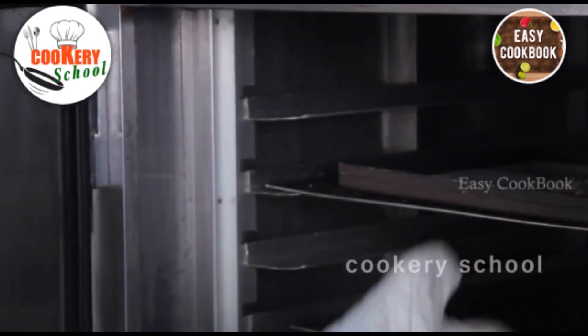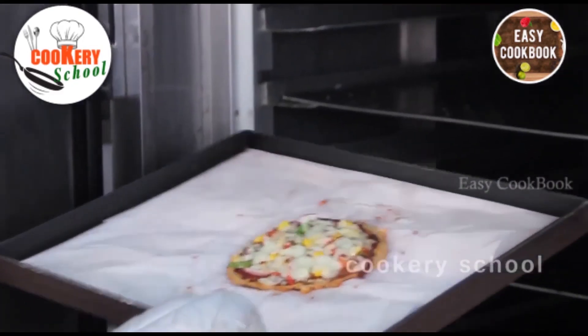Let us see — the pizza is ready, yes it is done. So this pizza is done and ready.